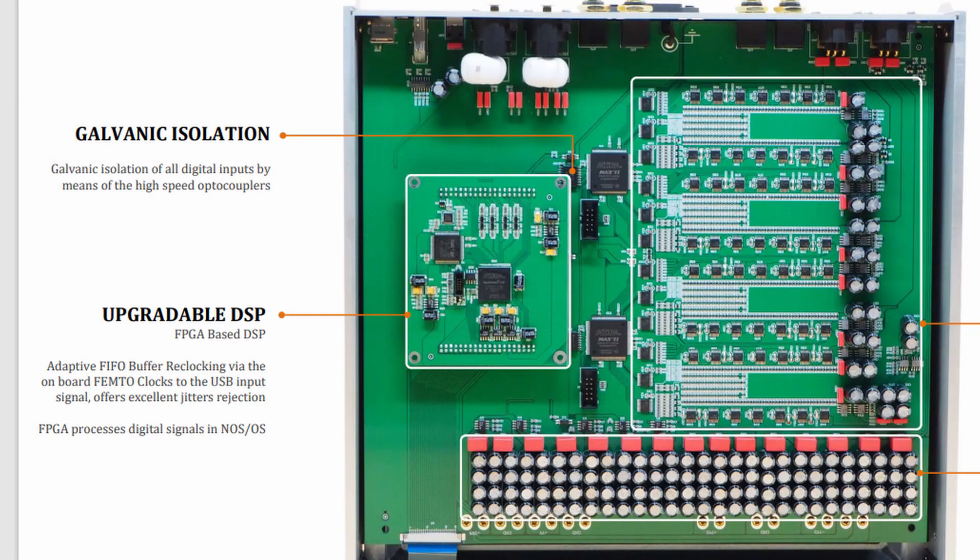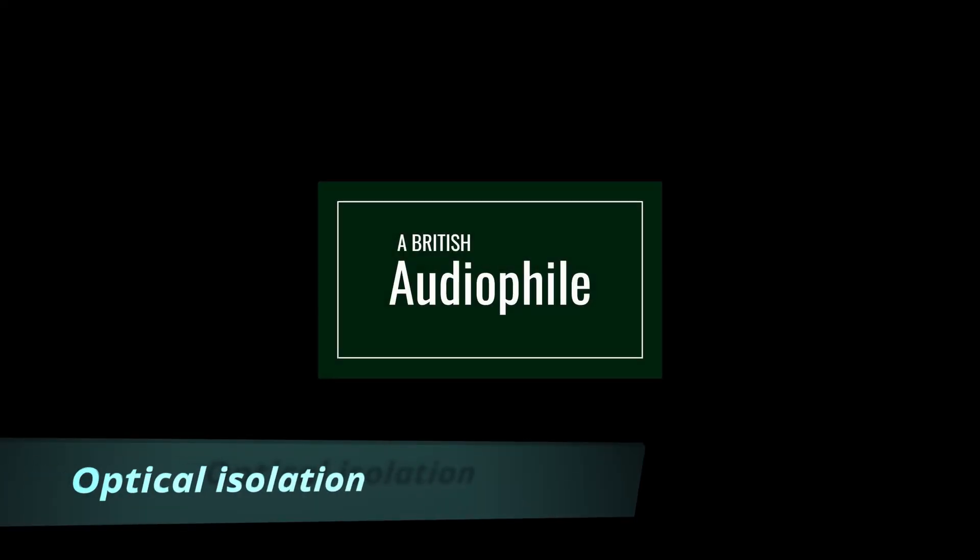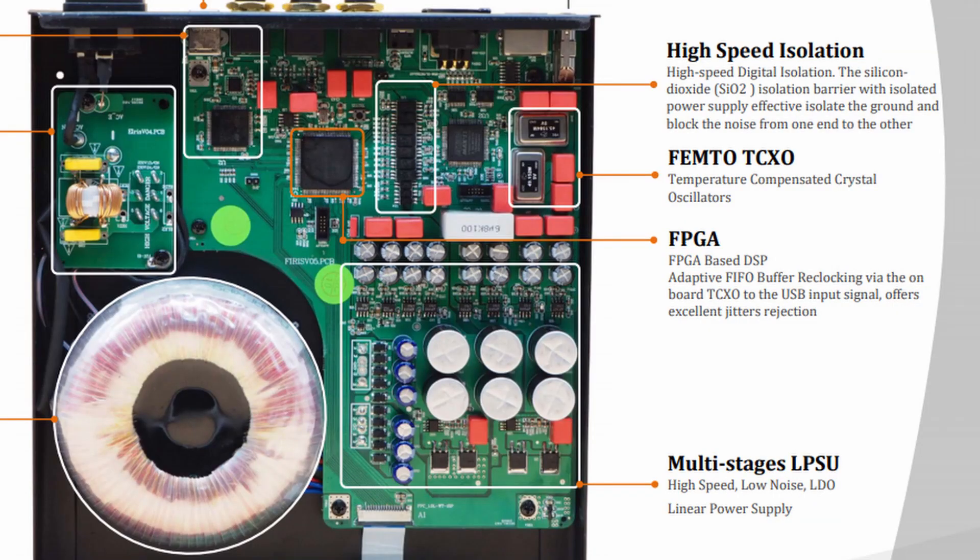You won't find galvanic isolation on cost-effective DACs, but some high-end DACs do have it built in. For example, the Denafrips Pontus 2 has galvanic isolation on all its digital inputs. Another way of isolating a signal from noise is to convert it into light — this is called optical isolation, and this is what you have inside the Denafrips Iris. All the digital outputs are optically isolated. If you're connecting the Iris to the Pontus 2, you're actually doubling up on the isolation: the signal is isolated when it leaves the Iris by optical means and isolated again when it enters the Pontus by galvanic means.